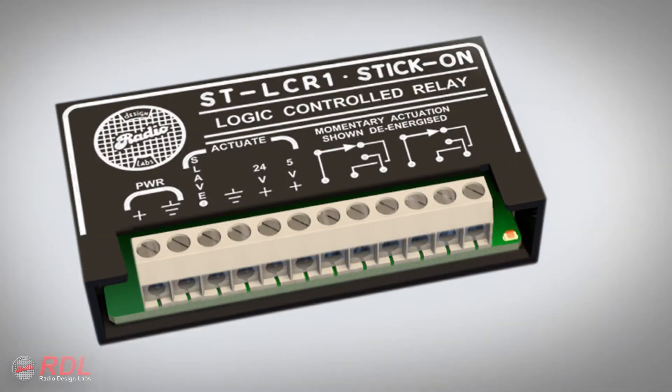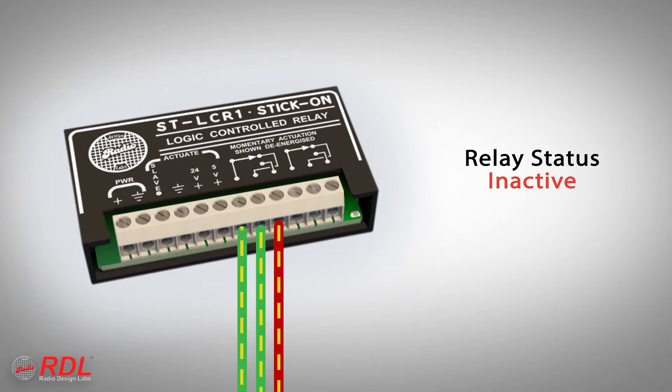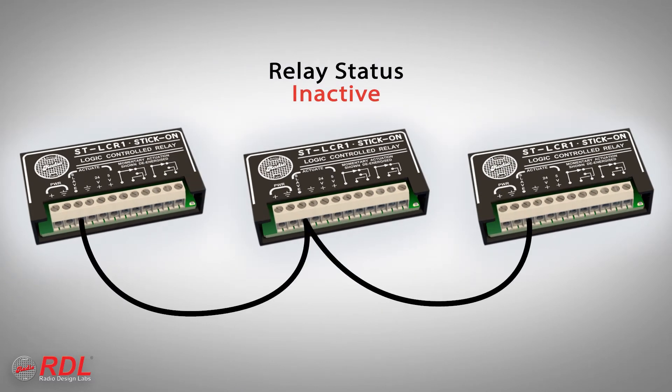The STLC-R1 provides two types of control outputs: one open collector called the slave terminal, and double-pull, double-throw relay switch contacts. These contacts can be used to switch audio signals, to remotely control equipment with remote control inputs, or to turn on commercial switched electrical outlets. The slave terminal may be connected to activate many other RDL and other manufacturers' products.